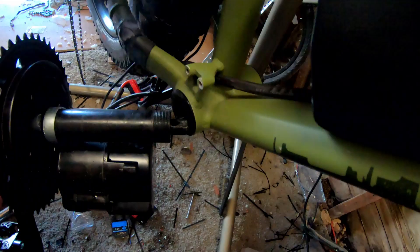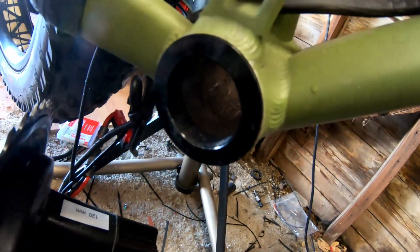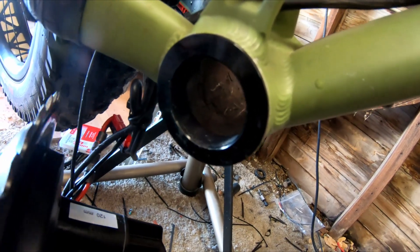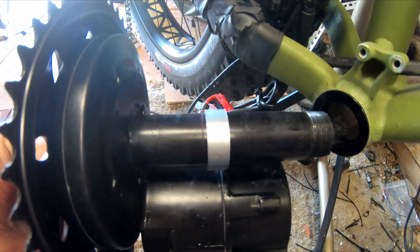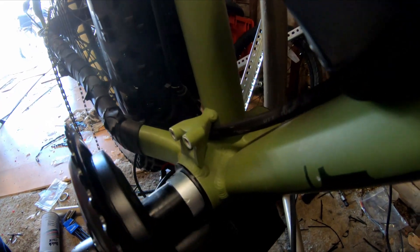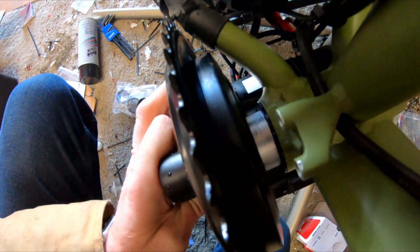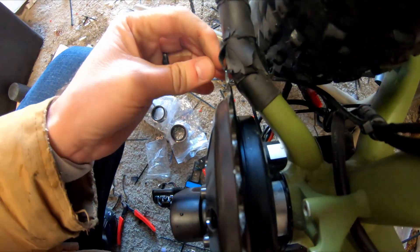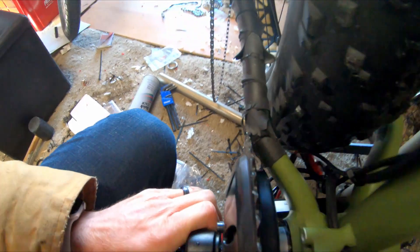This is a fat bike, so I installed these — those are PF30 to BSA adapters, so it just shrinks that hole up a little bit, and then I added this little spacer in there. Now it fits in there nice, and you can see in there it keeps that from hitting — gets it as close as possible but it's not going to hit the frame.